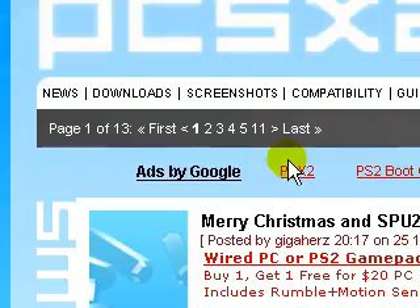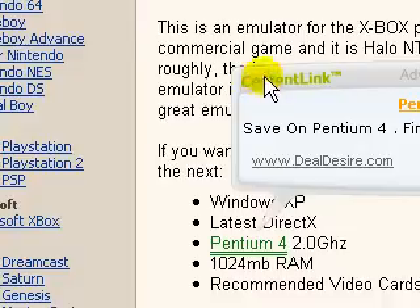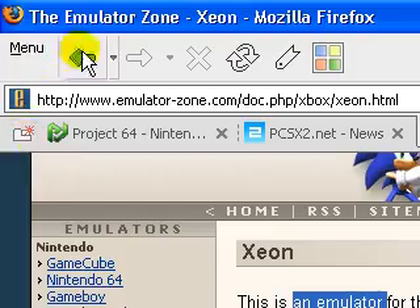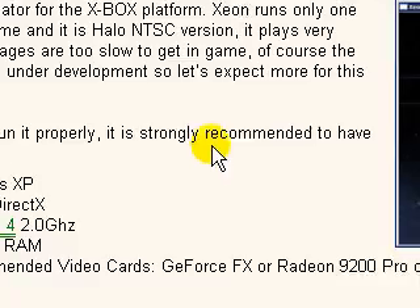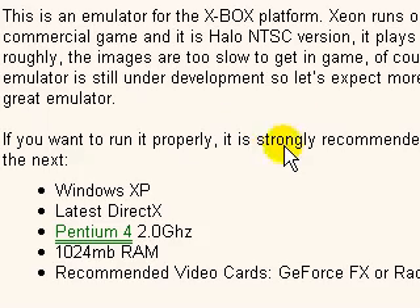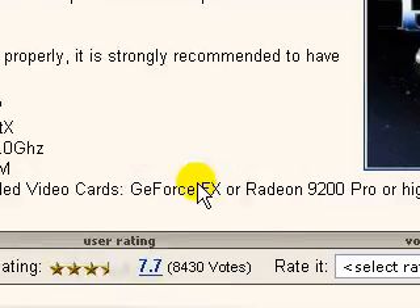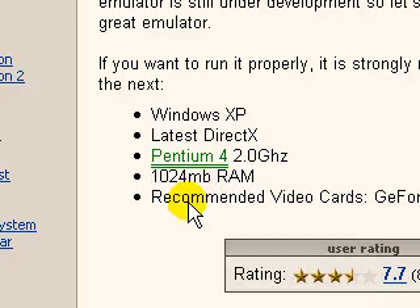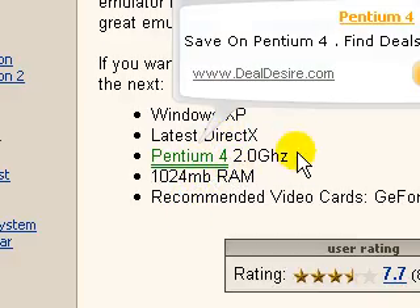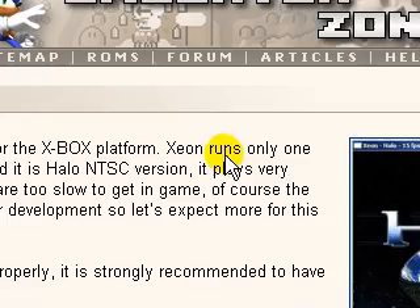You download this program — it's the actual emulation software. For the Xbox, they have Xeon, and there's also something called CXBX. Xeon probably has a higher rating so it looks better. You don't really even need a huge graphics card for the N64 or PS2 ones. But if you're going to go into Xbox, you'll have to look into maybe a GeForce FX or Radeon 9200. They recommend certain RAM, a Pentium processor, the latest DirectX, and Windows XP. Emulation software doesn't work on Vista as far as I know.